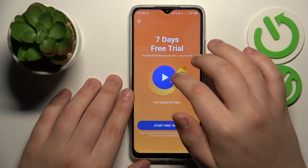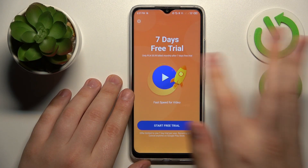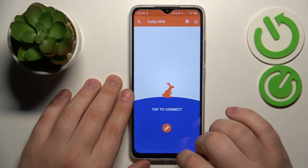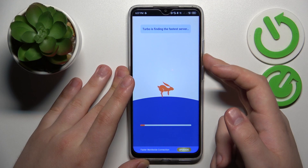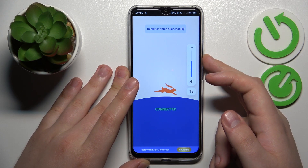In order to do that, once you have skipped all the ads and agreed on all the terms, tap at the shield icon over there. Then confirm the connection request, and give this cute little rabbit a few seconds to do his magic.